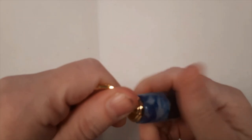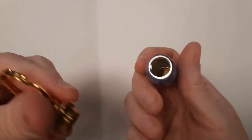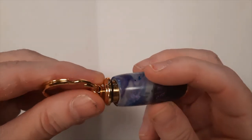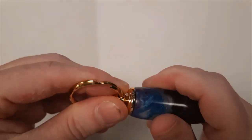To open it, it just unscrews and then it's intended to put medications in — that's why it's called the Pillbox Keychain. Again, it is thicker and shorter than the regular Secret Compartment. Then it just screws back on when you're ready to put it back together.